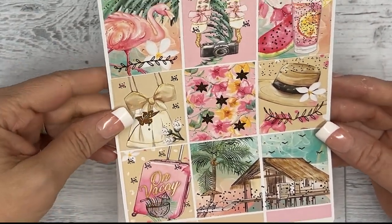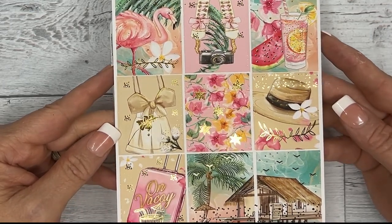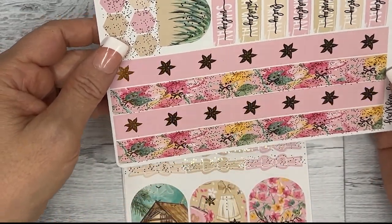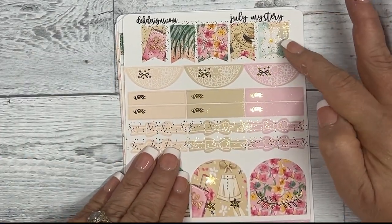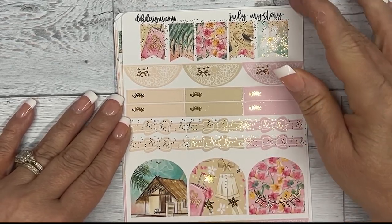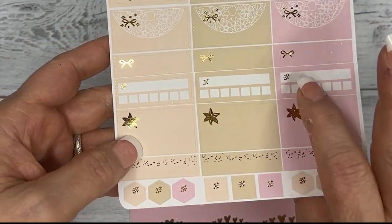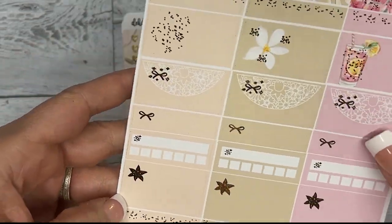These are the full nine boxes in gold foil — super summery and fun. Then you have your day covers, your arch box, your washi, a little starfish, your flags, half circles, work labels, bow, three arch boxes, some more half circles, half boxes, appointment labels, and habit trackers.